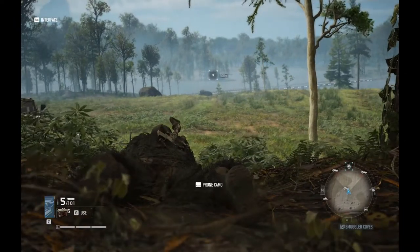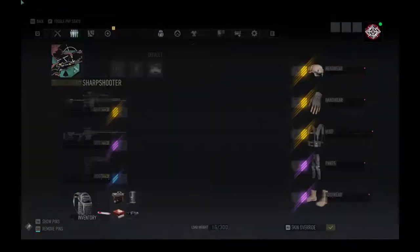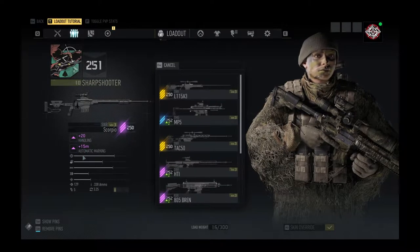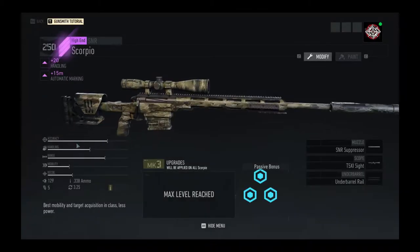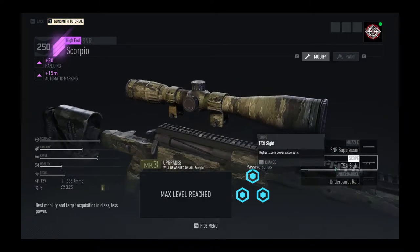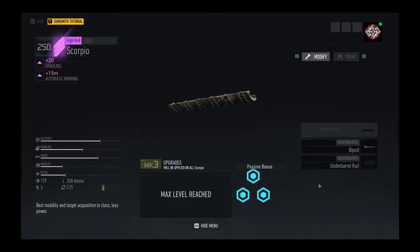Like all my sniper rifle review videos, we always start out with ranging at 500 meters. Here's the equipment setup: we've got just handling and marking, no range boost, and a suppressor with a T5xi scope. It can equip a bipod, but like all the others, we're reviewing without the bipod for now.